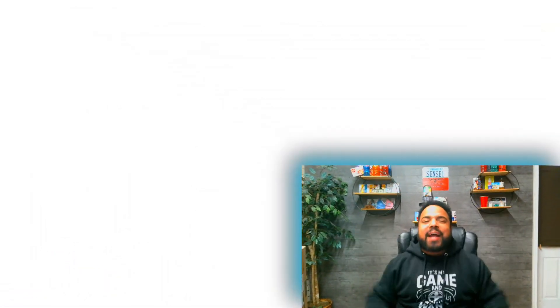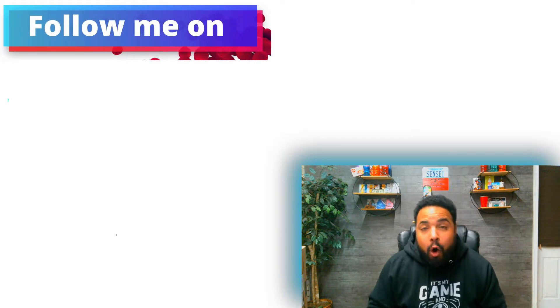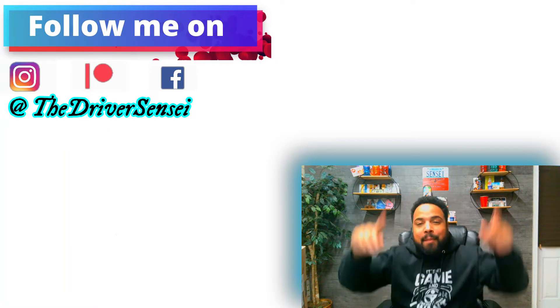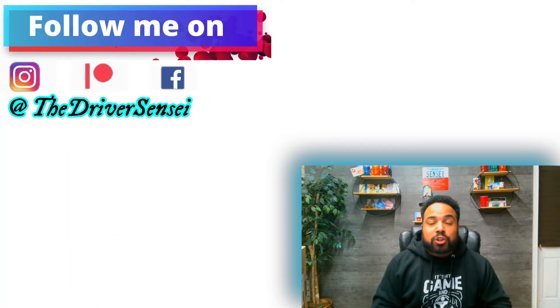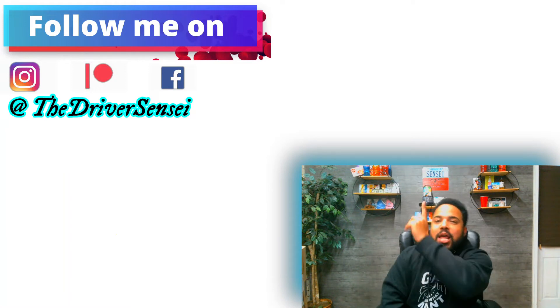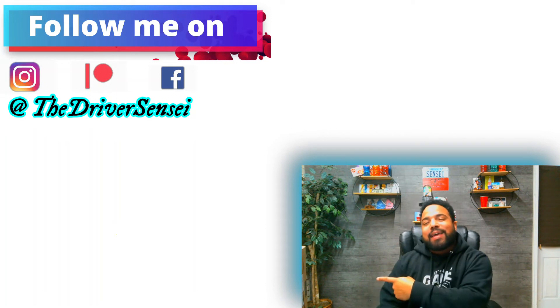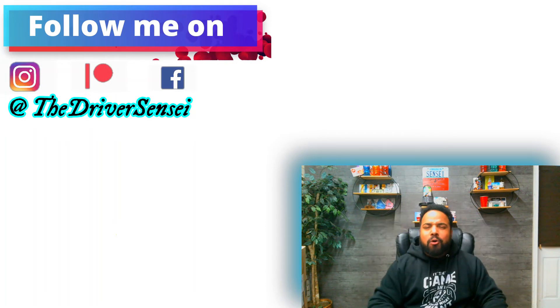Thank y'all so much — leave your comments, let me know what you think. Hopefully a new look helps with the appeal of the videos. Make sure you explore your world — it doesn't matter if you bike, train ride, hang glide, scuba dive, horse ride, or skydive. And remember, if you drive, don't drive — be a driver. Check out this video, and if you're not subscribed, click on my face above. Find me on Instagram, Facebook, or Patreon.